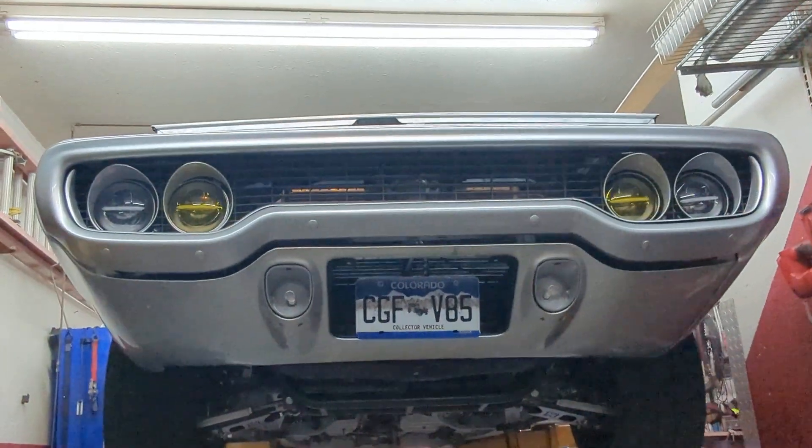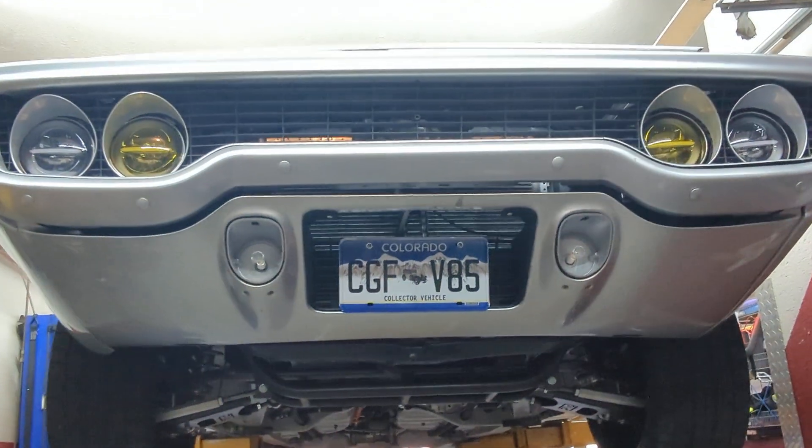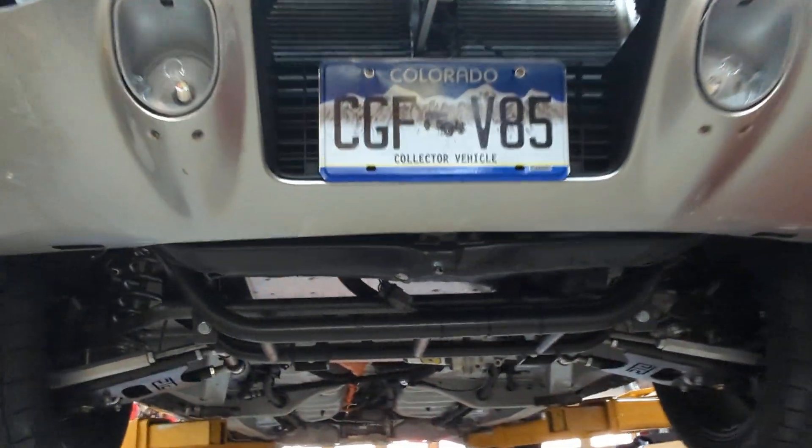Luckily the support at EV Controls is unbelievable. They repaired my unit in record time and got it right back to me, so I'm going to get it installed today. I'm going to start a series with a little more detail on the individual components of the car.